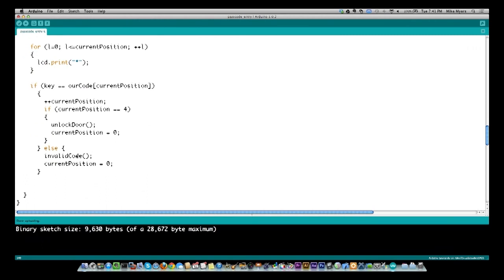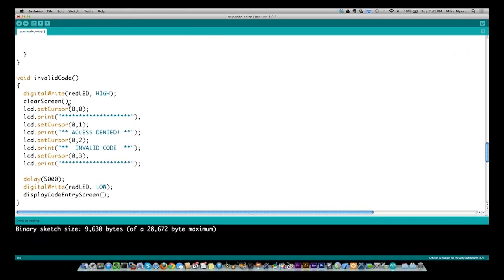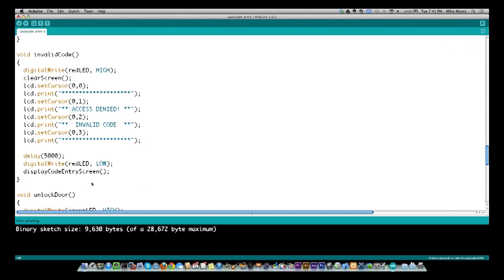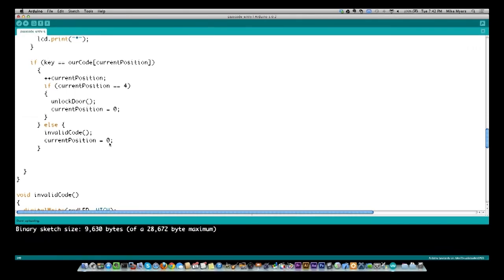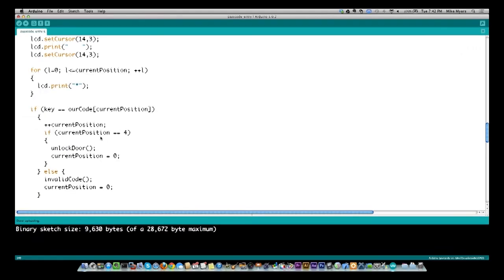The invalidCode routine turns on the red LED, clears the screen, prints a row of asterisks, writes 'Access Denied,' 'Invalid Code,' and a row of asterisks. It waits five seconds, turns off the red LED, puts back the code entry screen, and resets currentPosition to zero. Because there are only 16 keys, if I didn't go back to the beginning they could just keep pressing buttons until they find out what the code is. So I force them to start over.